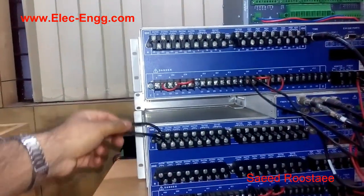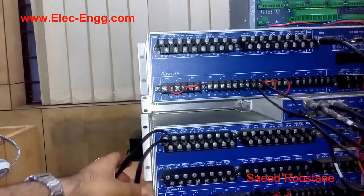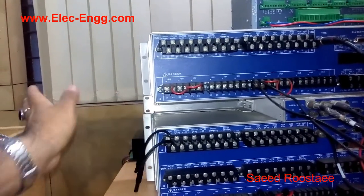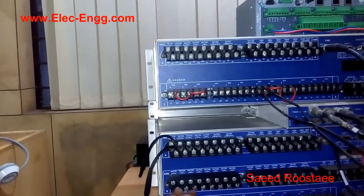I connected these two wires to output number one. I will configure this output in the Quick Activator software as a TRIP signal. I connected these four wires to this channel.